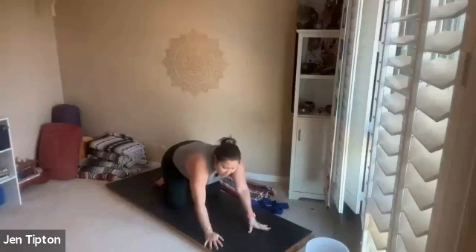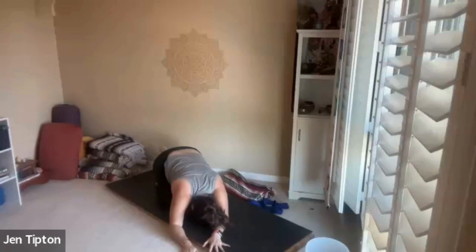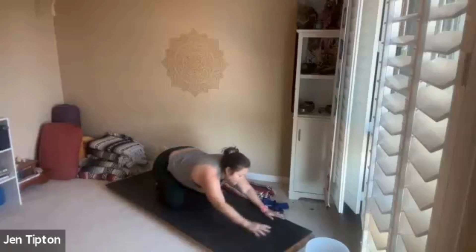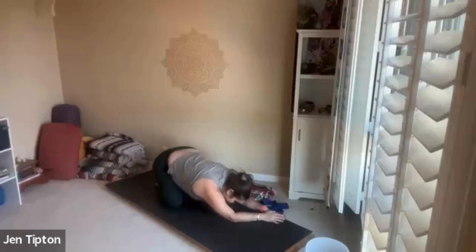Walk your hands off your mat a little bit, go to one side, and just let your hips settle down to the other side. We'll switch sides — let your hands go the opposite way — breathe in and breathe out, let your hips settle.